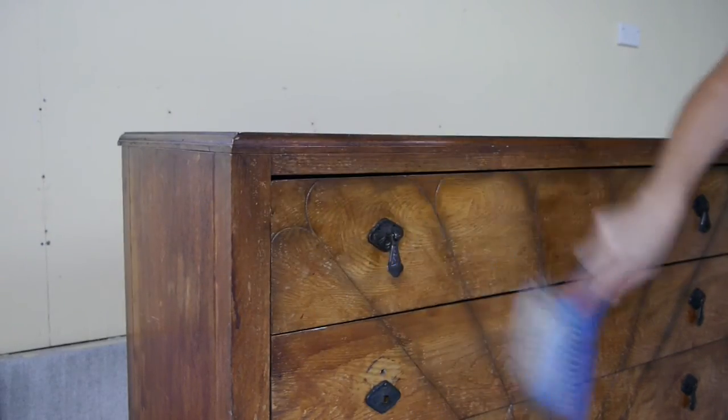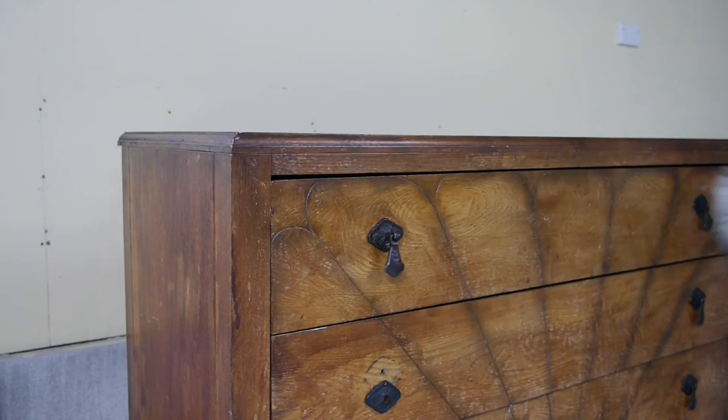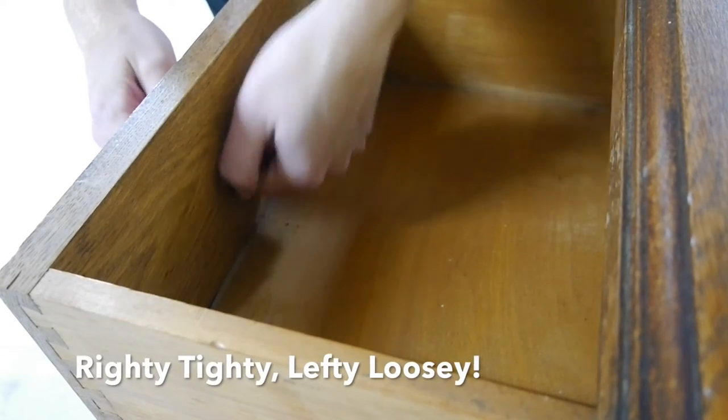The first step is to give the drawers a quick brush down. Then you'll want to remove any hardware and pull out each of the drawers.